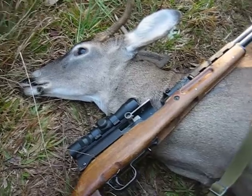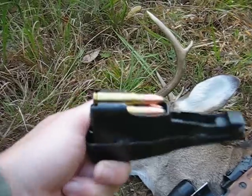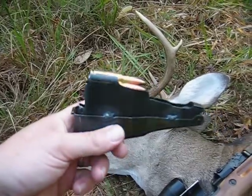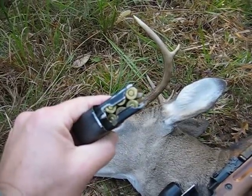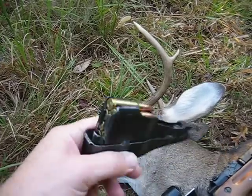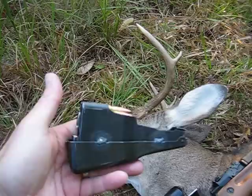He probably ran about 40 to 50 yards. Here's the round I use — it's a Winchester 123 grain soft blunt — and it gets the job done.